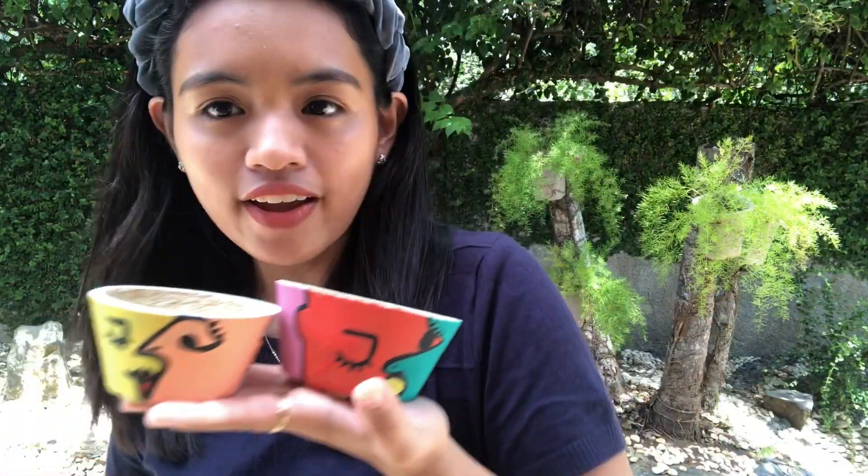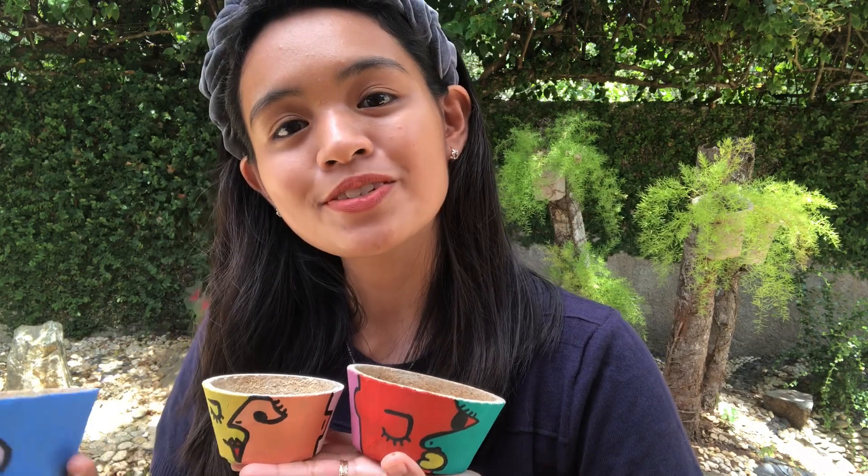You can do a Matisse, a Klimt, and a bunch of other artists out there. And finally, the most awaited part of this video has arrived.